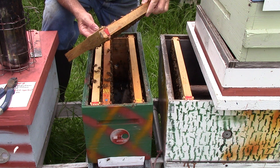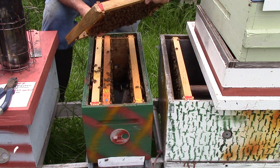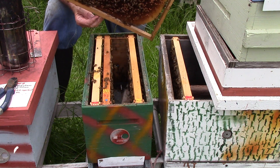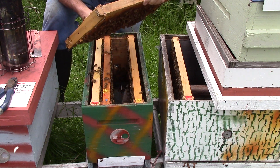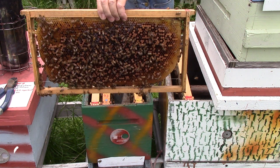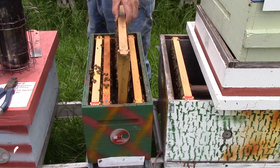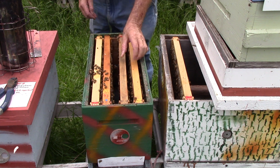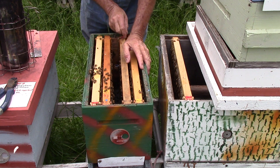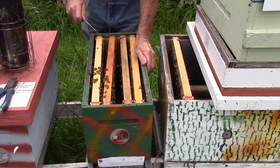This one here has brood, larvae, nectar, bees. It has the same thing — looks good, both sides. I'm going to turn this frame around backwards because I think the hive is a little crooked, not level. We'll level it up before we walk away from it.